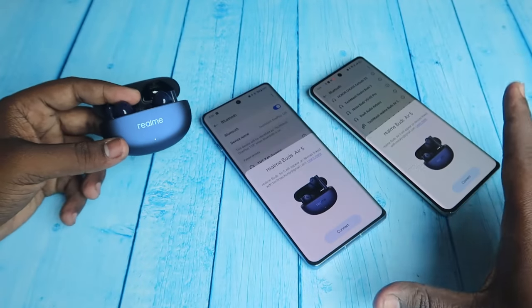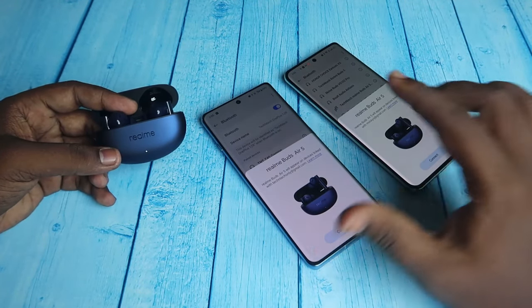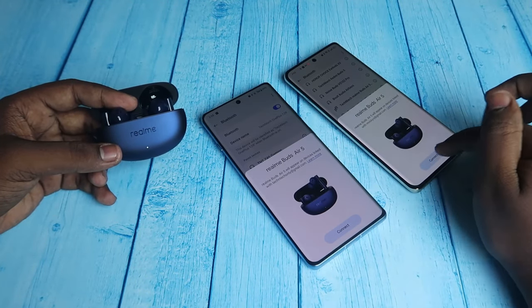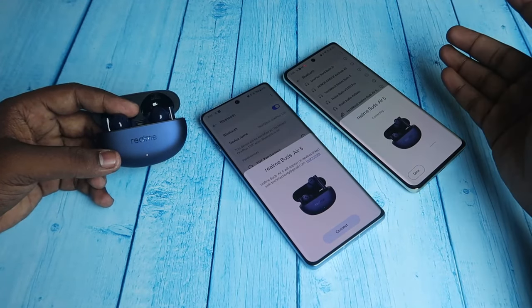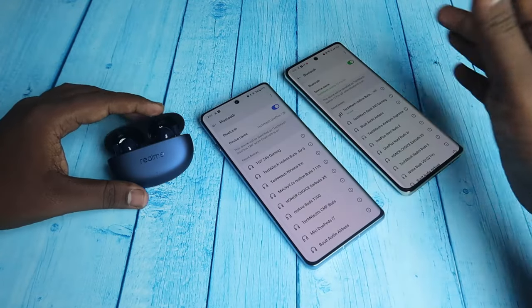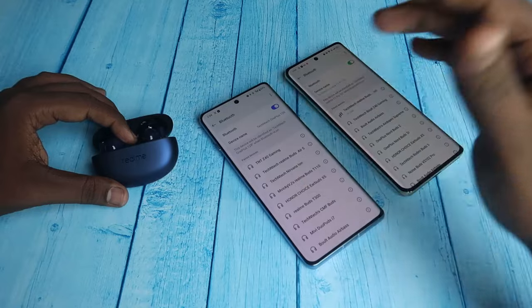If there is an Android phone nearby, you can see the Google Fast Pair connection dialog box. On whichever device you want to connect, just click on the Connect option, and the Realme Buds R5 will be instantly connected to that device. This is how you can instantly connect to any new device.